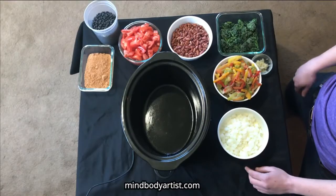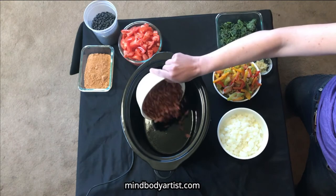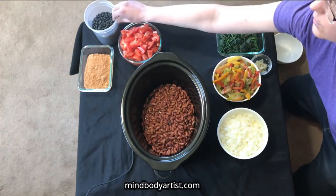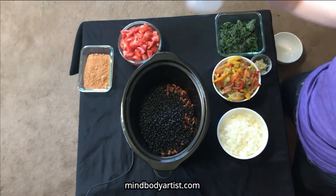Let's make some 5-Minute Crock-Pot Chili. You're going to start off with one bag of dry red kidney beans — that goes in the pot. And one bag of dry black beans — that goes in the pot.